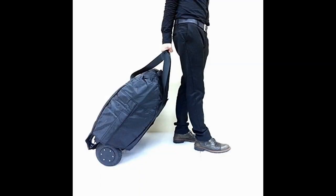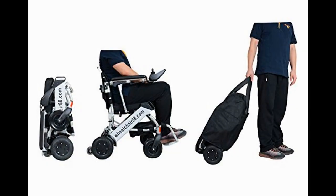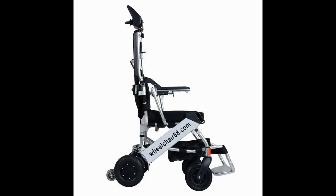We looked at other foldable chairs and scooters before stumbling across this. This chair is the lightest we have found by about 50 pounds, and folds up to fit in either the back seat of the car or the trunk. Unlike most portable scooters or chairs, it doesn't come apart into four pieces, so I don't have to worry about parts of it missing when traveling by air.